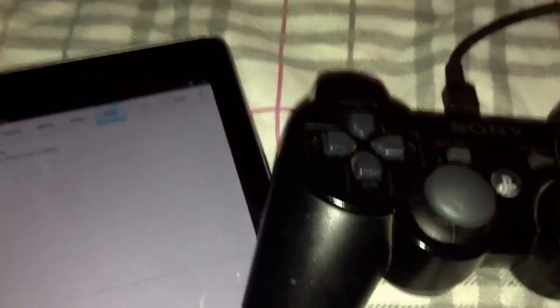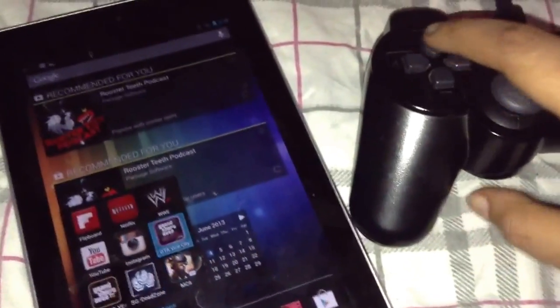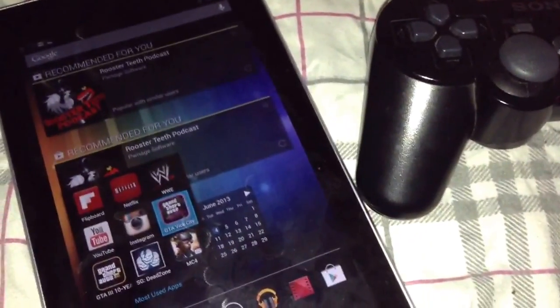Press the home button. Now you can see I'm moving with my PlayStation 3 controller. Press O — as you can see I'm navigating, pressing most-used apps, and I'm going to open something. See, it works.